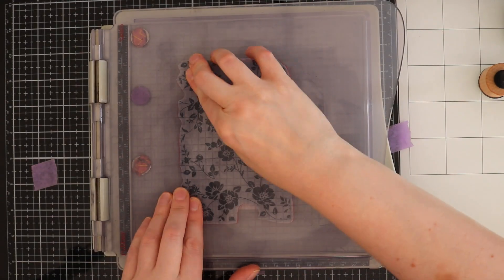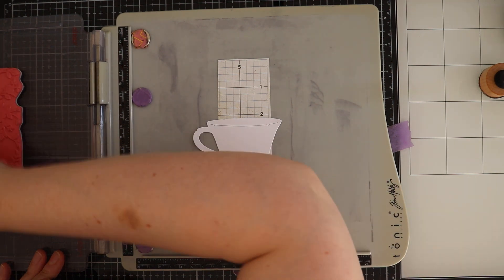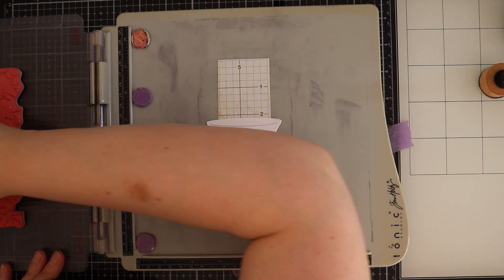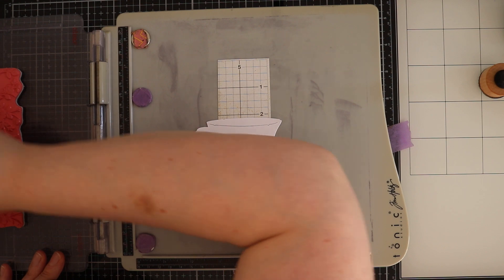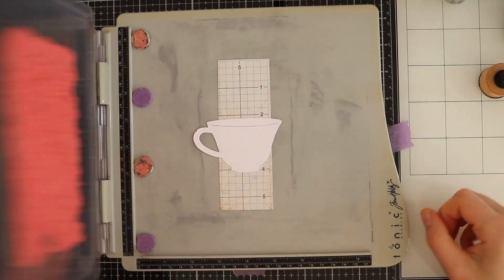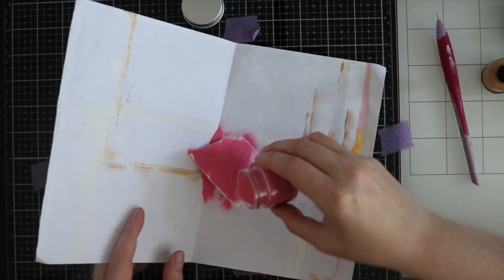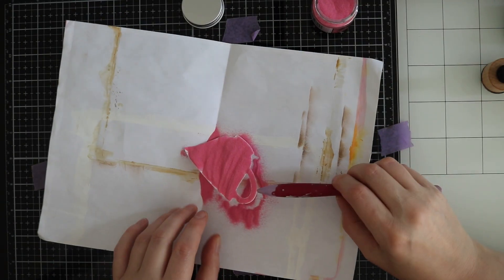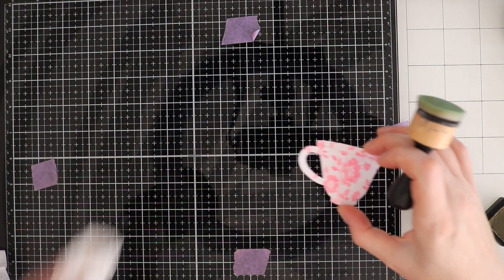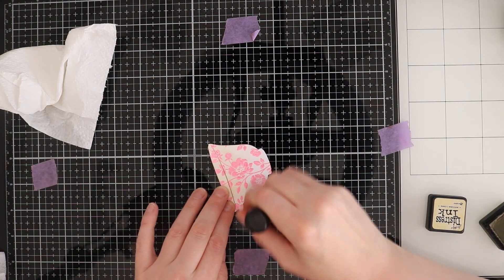This is another stamp from the Vines and Roses stamp set. I use this stamp set a lot — I just love it. Some more Kitsch Flamingo, some more heat embossing, some more cleaning, and then the inking part.